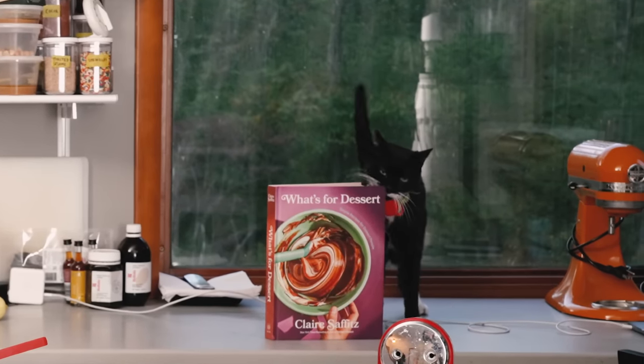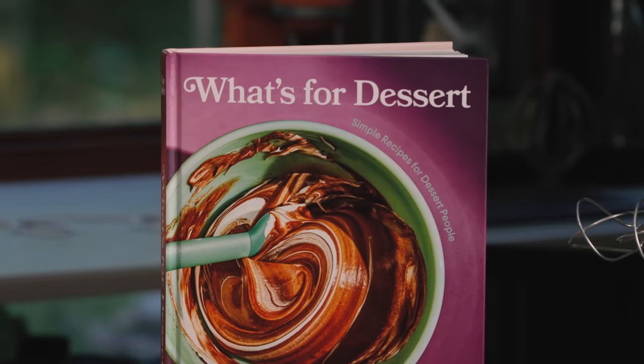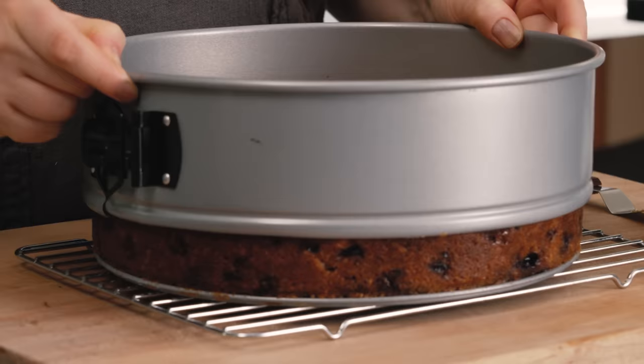I was looking for my little offset spatula, but I cannot find it. Hey everyone, I'm Claire Saffitz. Welcome to my home kitchen. Today I have another recipe for you from What's for Dessert.